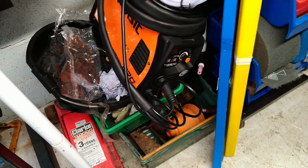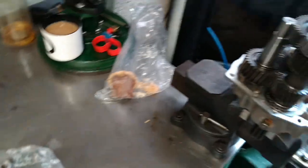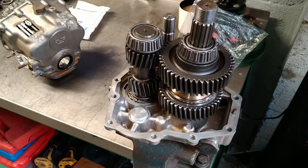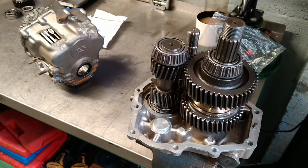I've bought myself a TIG welder — that's going to be good fun! I might do some TIG welding on camera. I'll see how well I get on with that, get it set up, plugged in and gassed up. Anyway, hope you enjoyed the video — bye bye!